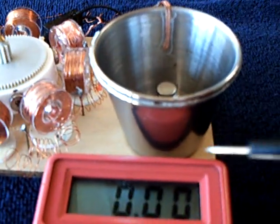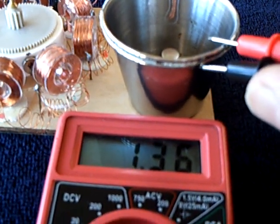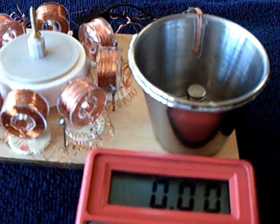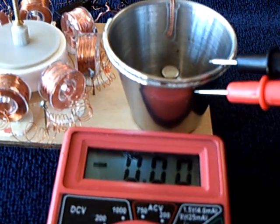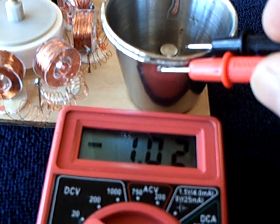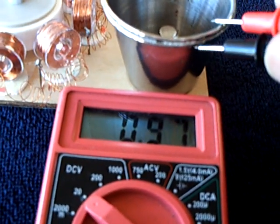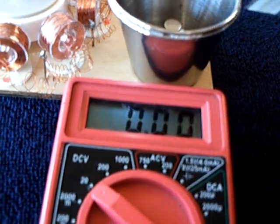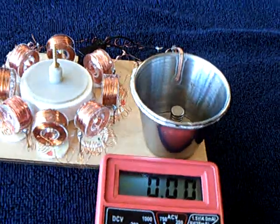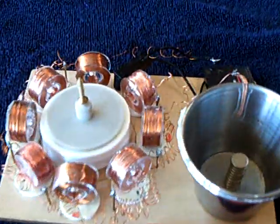Let me show you the voltage again. It dropped off a little bit. Let me start it up — this is going to drop off as it runs. You can form this up both ways, but I'm pretty sure if you keep forming it in one direction, it'll take on a tendency toward that direction.